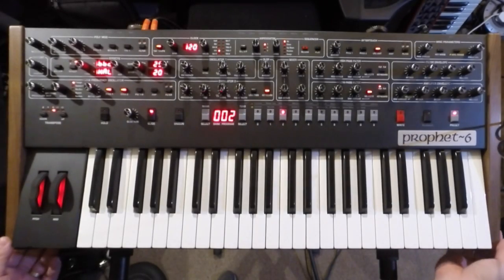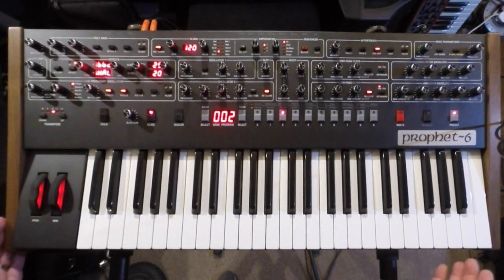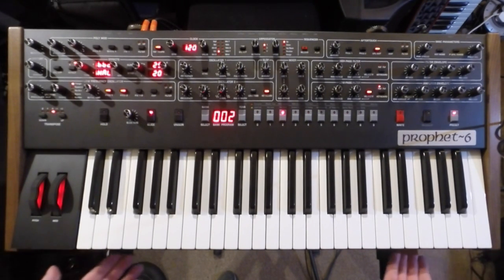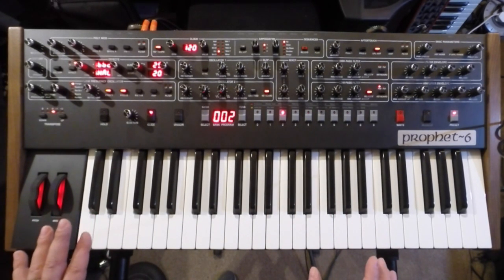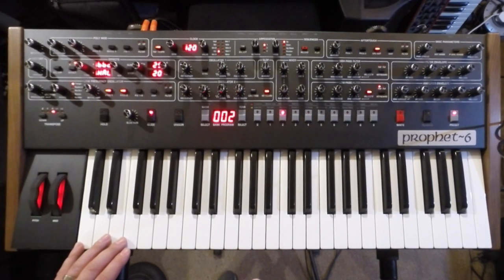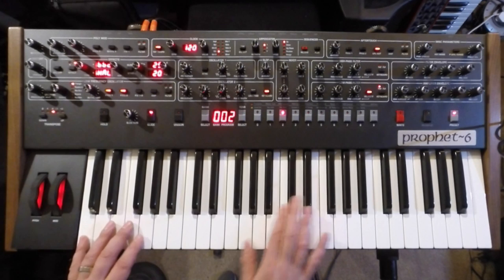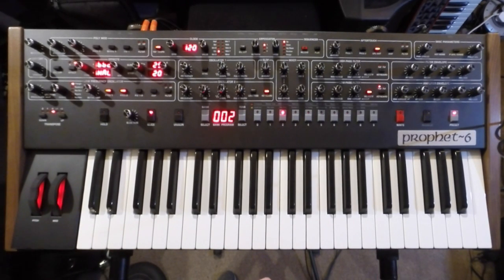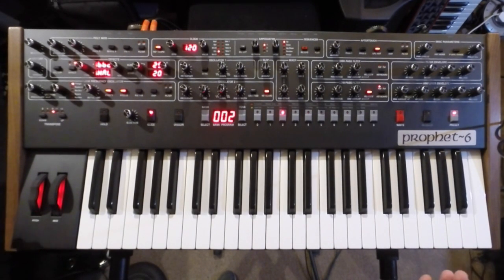The build quality is very solid, very similar to other DSi synths. You've got these lovely walnut end cheeks and walnut surrounding the keyboard — a 49-note, 4-octave keyboard. Obviously the Prophet 5 had a 5-octave keyboard, but it doesn't really impact on the instrument at all. For soloing it's great, two-handed playing it's still great. Obviously an extra octave would probably have been preferable, but then the footprint would have been bigger, takes up more space, it's heavier — so it's easier to transport and more compact as well.